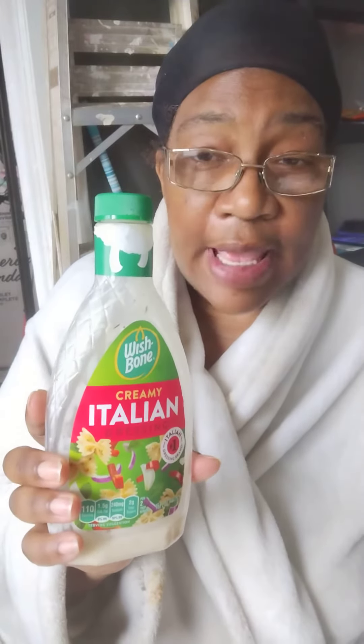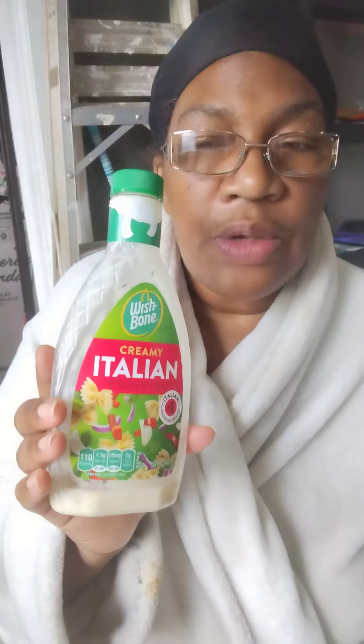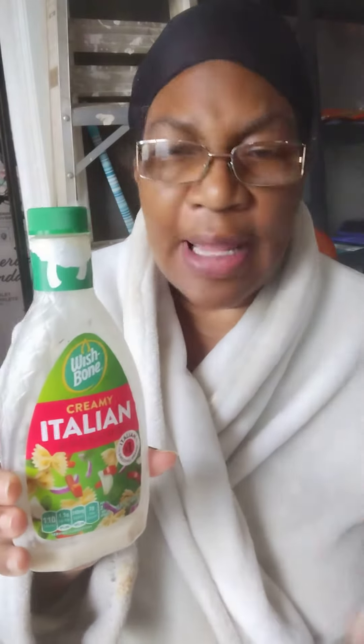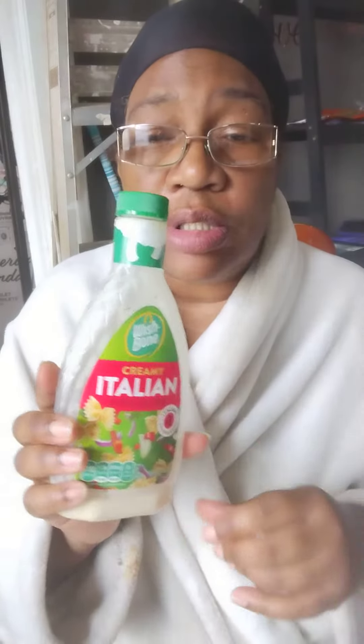It has all the ingredients regular Italian dressing has, but it's mixed with buttermilk. It tastes really, really good on your salads. I'm a salad connoisseur — I love salad. So I like to have different dressings around. I could have that one salad and use different salad dressings and it's a new experience each and every time. I really, really like it.